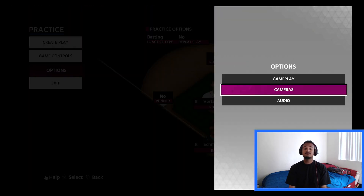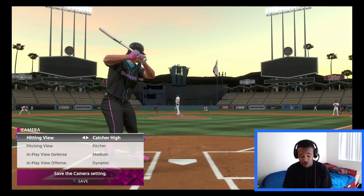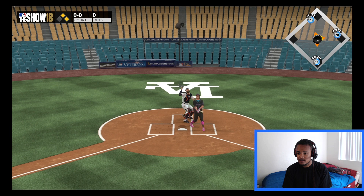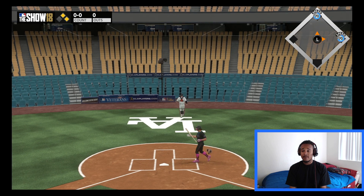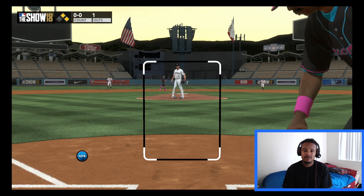Next is going to be the cameras — almost the second most important thing when it comes to hitting. You got to find your camera that you like. It took me a while to master Strike Zone. This is the one I'm messing with now, but for a second I was messing with the Show 15, Show 16, Strike Zone 3 — but eventually I found my home with Strike Zone. You got to just play around with the settings. It's going to take a while and be frustrating at first, but just be patient. MLB The Show should be called MLB The Grind, because it's a slow process — you're not going to be good overnight.